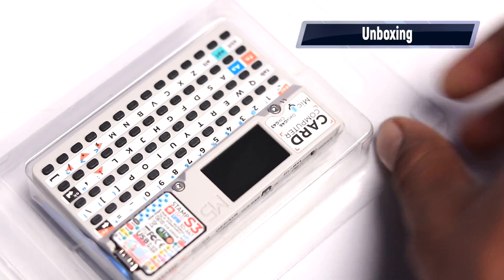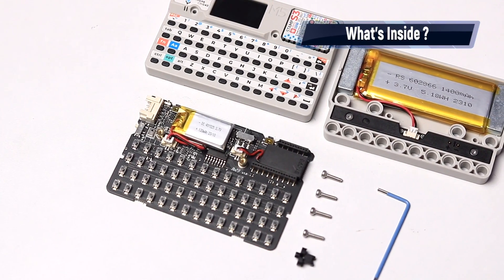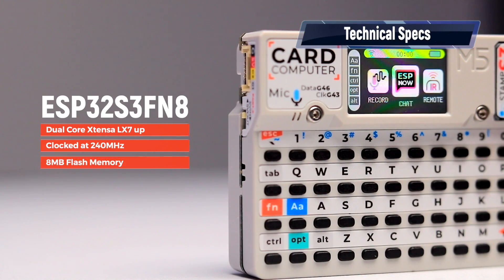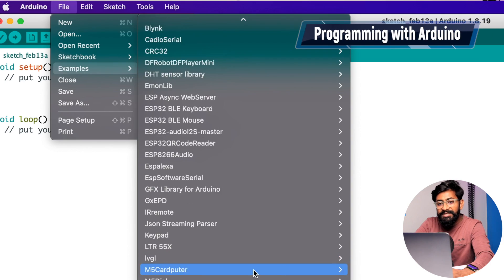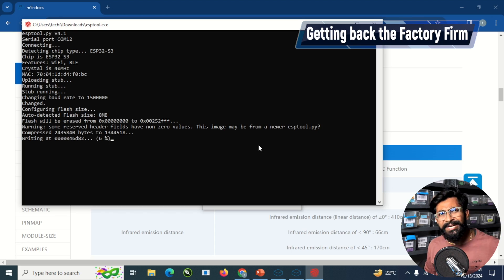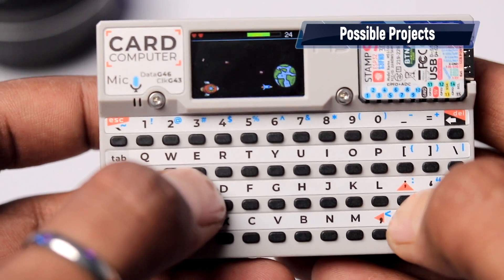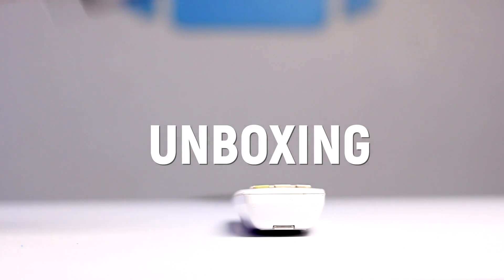Keep watching this video till the end as I will be letting you know everything about this product, starting from its unboxing, product overview, then we will open this device to see what's inside, discuss its technical specifications, see what comes in its built-in firmware, learn how to program it with Arduino IDE, get back the built-in factory firmware, and discuss the possible projects you can make using this device. Let's quickly start with the unboxing.